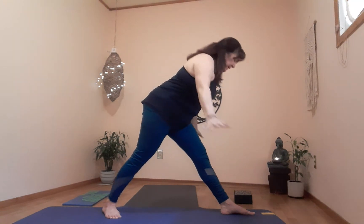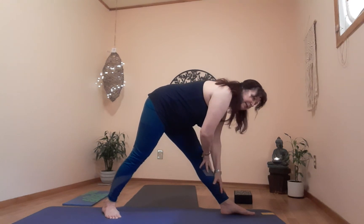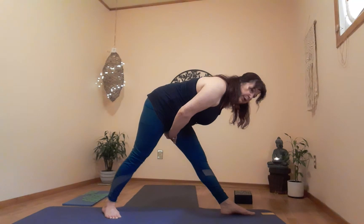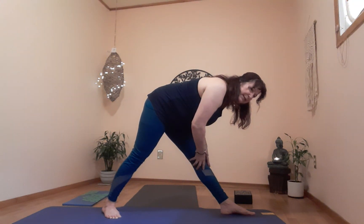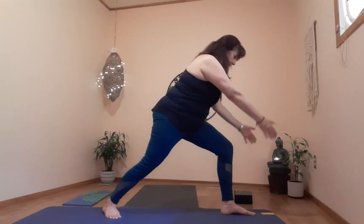Exhale, big breath — hinging at the hips, engaged pyramid on the knee, or all the way down if you can, or half and half. Adjust your knee to what feels good, because with a straight leg this is really working the hamstring and the knee. Find a place that feels good for you. Let's go to warrior one — take a breath, exhale, bend the knee, push yourself up.